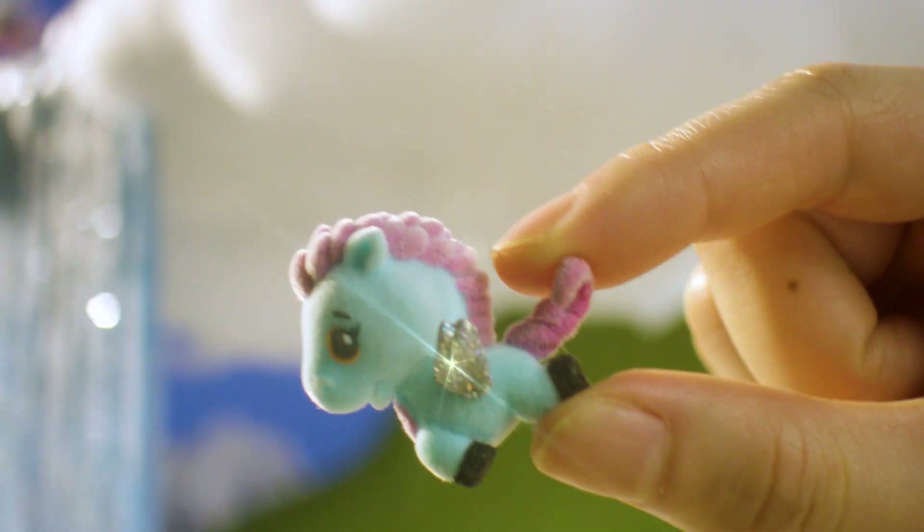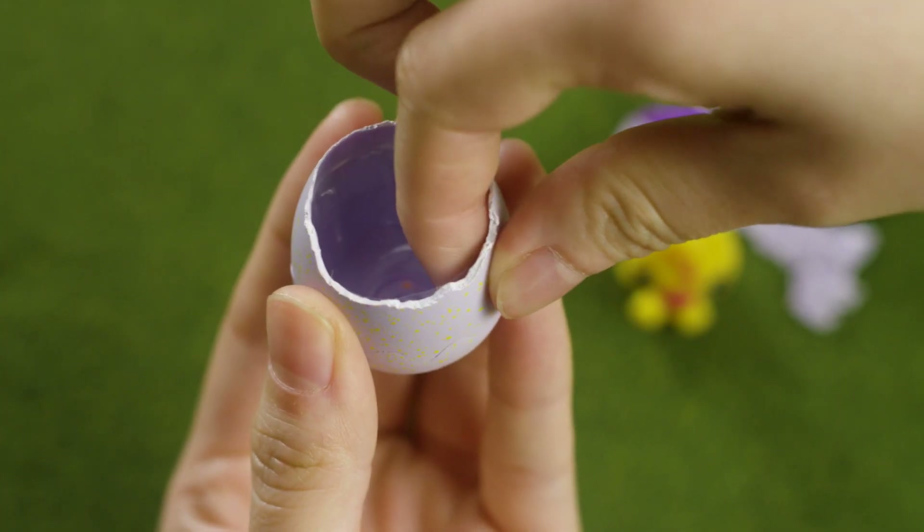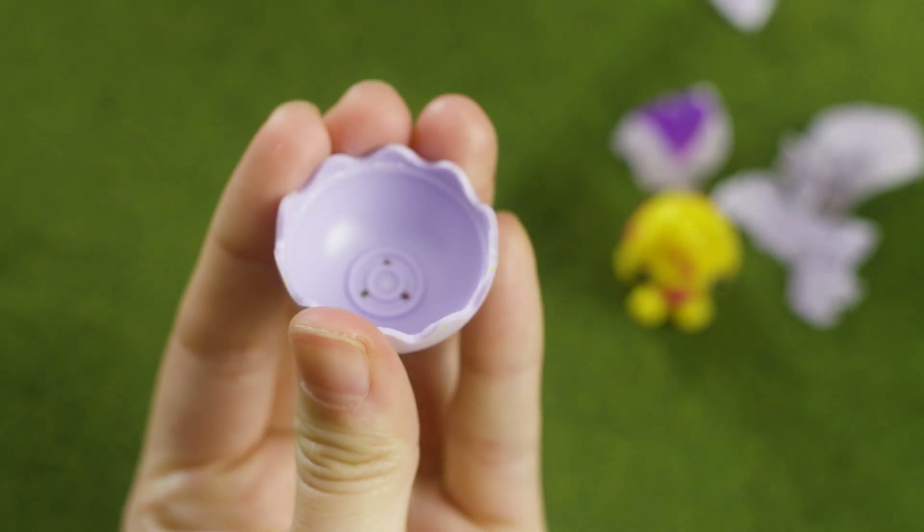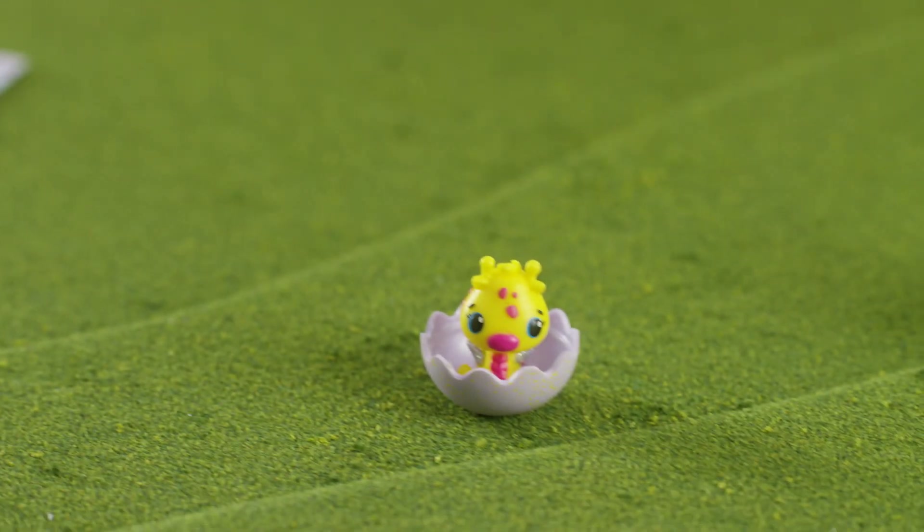Each Hatchimal collectible has glittery rings. Remove the plastic liner inside and keep peeling the eggshell to the wavy line. You can use the egg base as a nest.